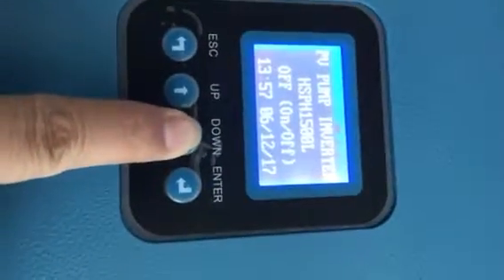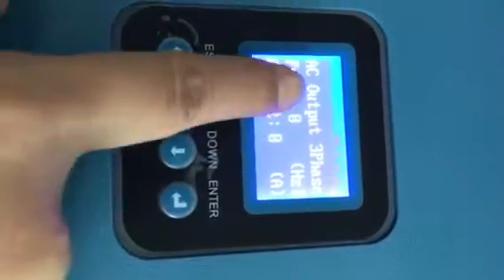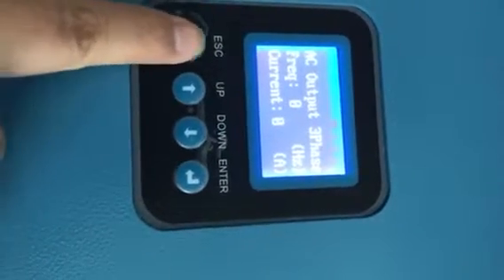Firstly, we check the inverter status. The pump is running with three phase. Now it is easy to output three phase. If the pump is single phase, we need to select the single phase on the menu.